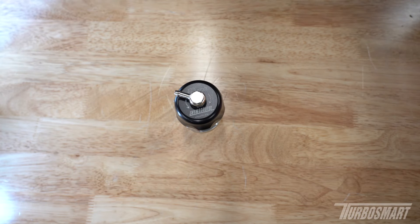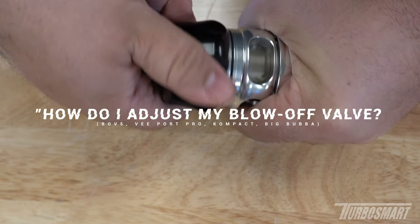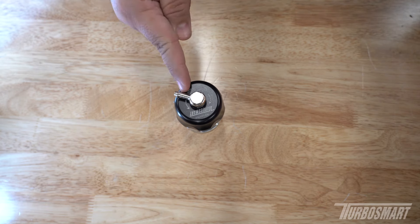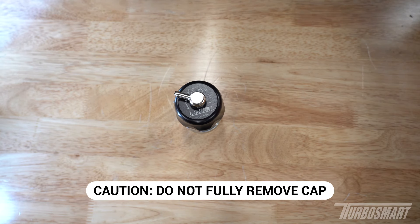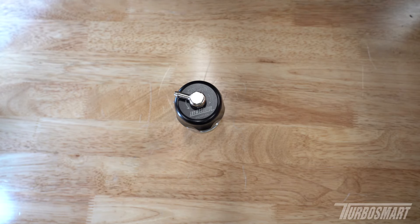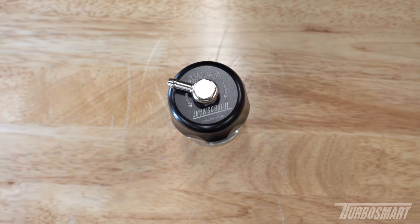Hey everyone, in this video we're going to discuss one of our most frequently asked questions: how do I adjust my blow-off valve? Before we begin, it's important to note that this cap is under spring tension. To avoid personal injury, do not fully unscrew it unless you intend to take it apart and service the valve, which we'll go over in a different video.